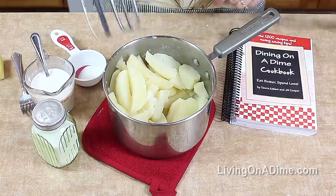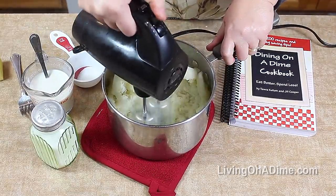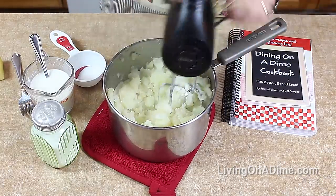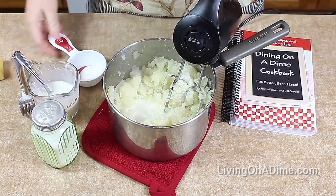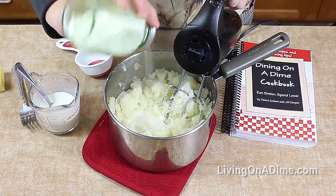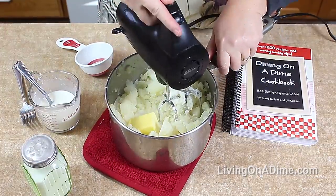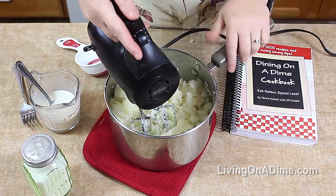Then you're going to mix your mashed potatoes. Add in a little bit of milk. My secret ingredient, which is sugar — you'll never taste it. Salt. And butter. Thoroughly mix until creamy.